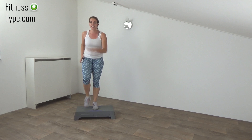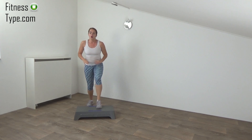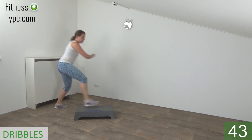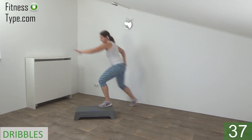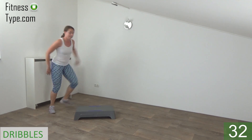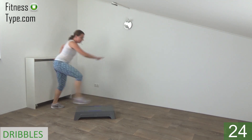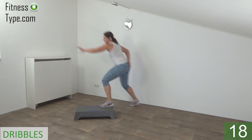Next exercise is the dribbles. We dribble in four little steps to the other side, and then dribble back. One foot is on the step, the other on the ground. Follow me. On the side — dribble and turn. Dribble. Stay down, knee is bent. Squeeze your glutes — dribble, turn, dribble, turn. Take your arms with you. Small dribble and turn.